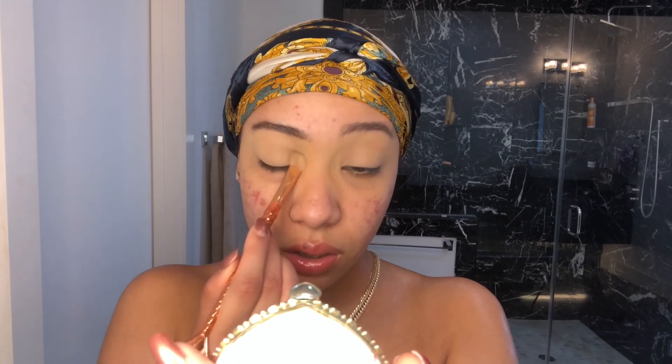I'm going to be setting my eyes with my translucent powder because there is a natural crease on the eye if you have hooded eyes, so we just want to set that. Everything I'm using today will be in the description box below. Just set the area where there's the crease — literally right on the lid — but you really want to focus the powder on the crease area.